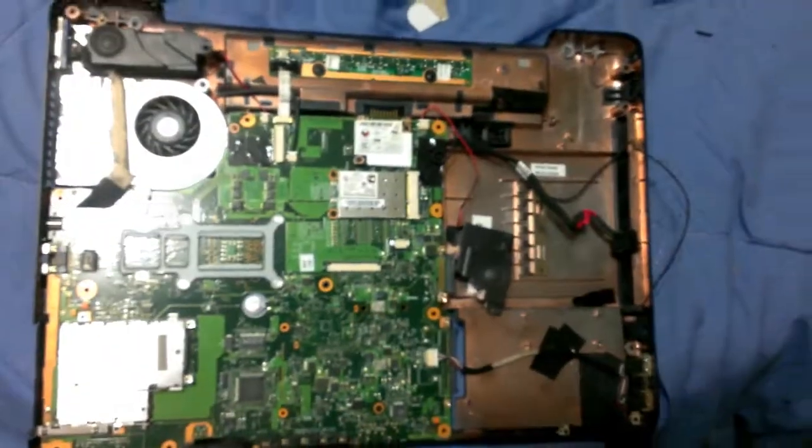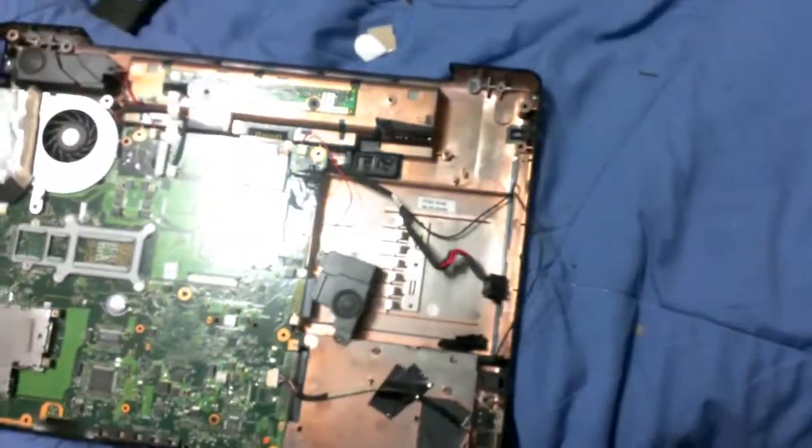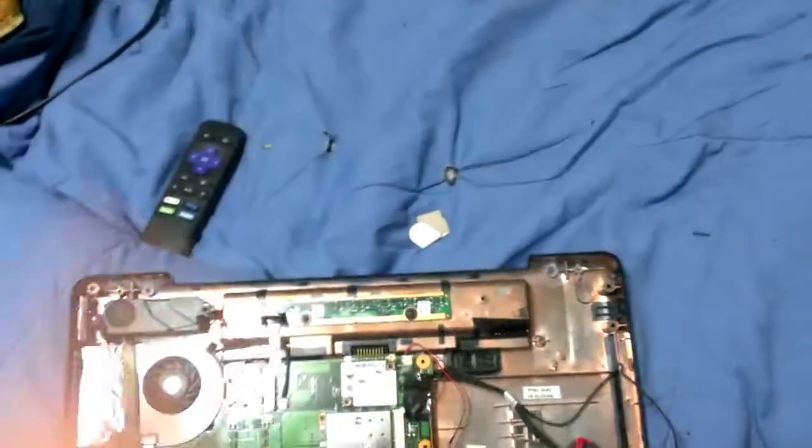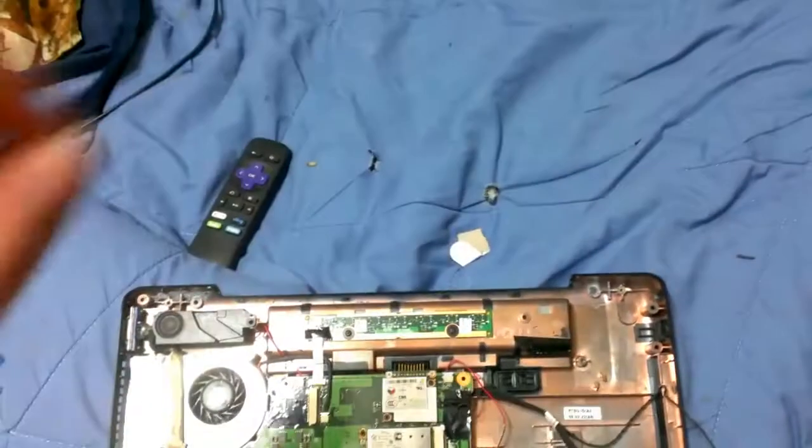Hey everyone, welcome to another video on Eternals Inflammation Technology Group, which I am now abbreviating as EITG.